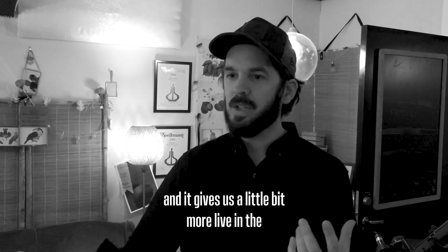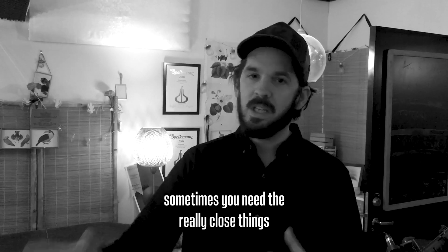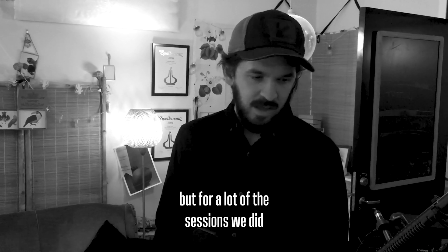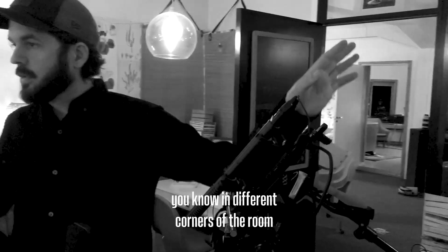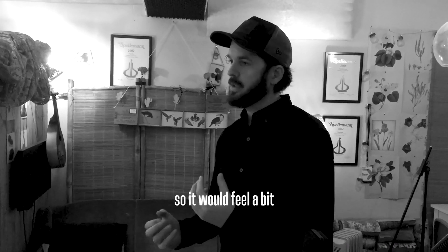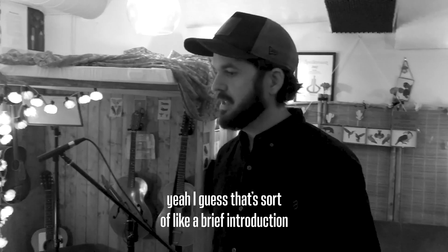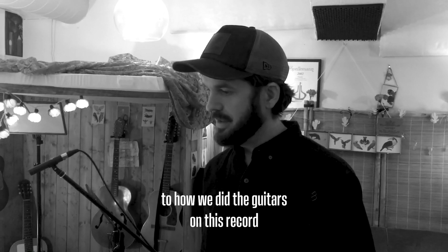It gives us a little bit more life in the recording. Sometimes you need to really close things up, but for a lot of the sessions we haphazardly replaced the mics in different corners of the room, used one of them, and just cranked it up really loud so it felt a bit dangerous but still captured the room. That's sort of a brief introduction to how we did the guitars on this record.